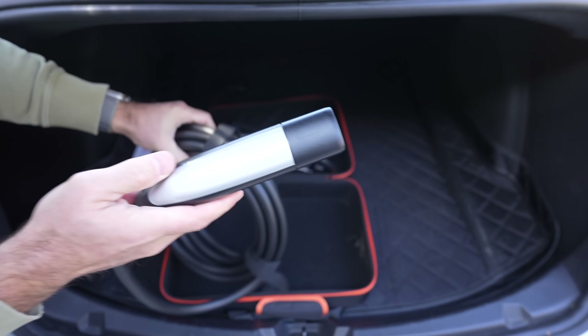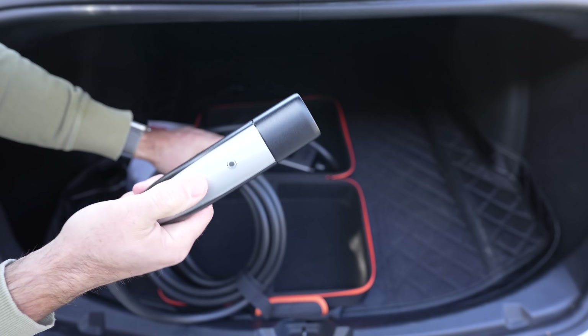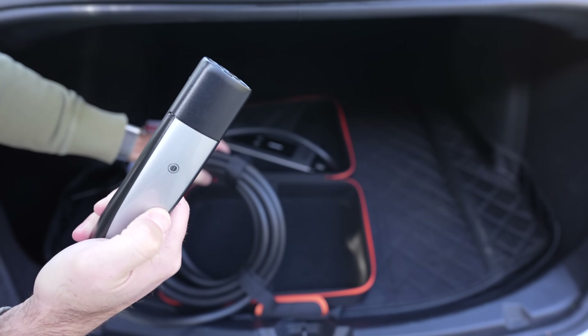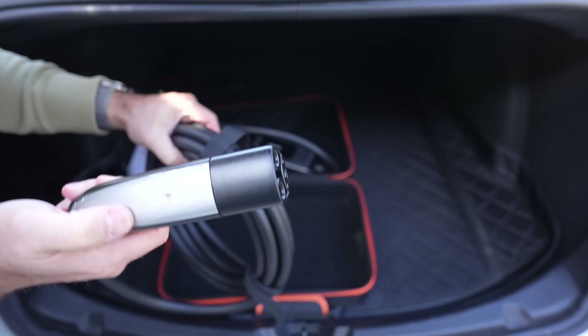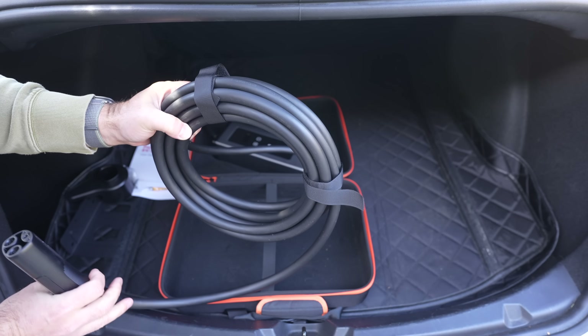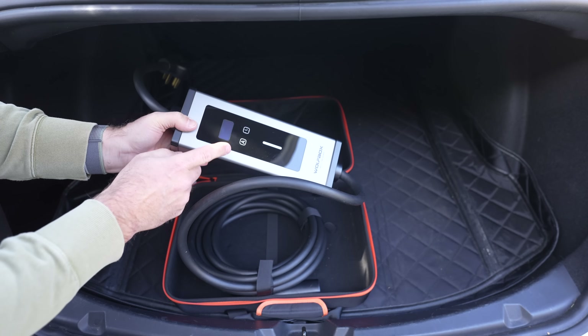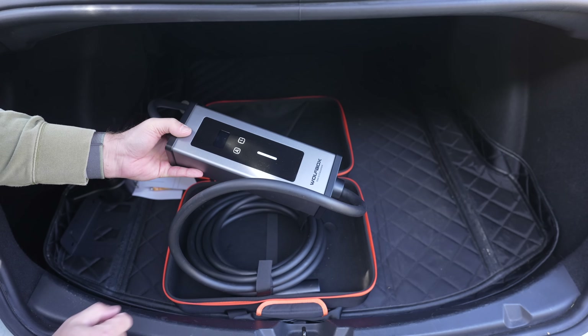We've got our NACS port plug here. This is remarkably like a Tesla plug — it looks exactly like it and has the same button on it. I believe that button will open our charging door. And there is the roll of cable. Let's go ahead and hook this thing up, test it out, and see how it works, and I'll give you my open and honest opinion.